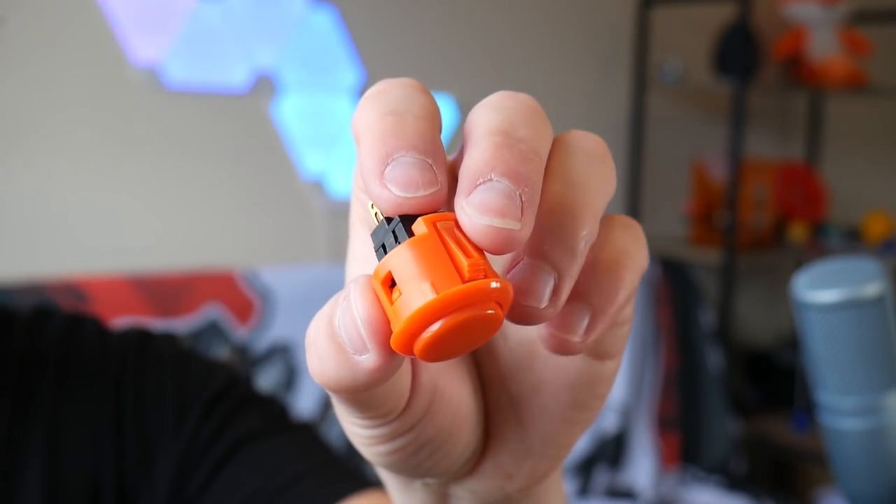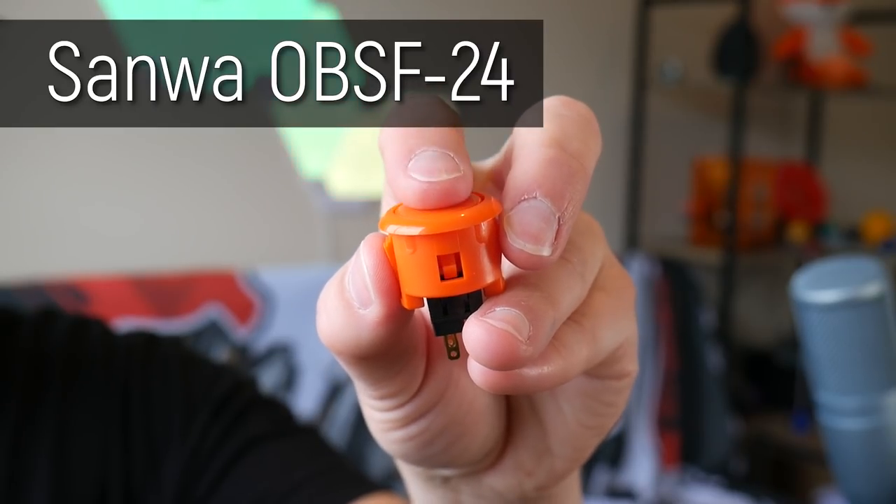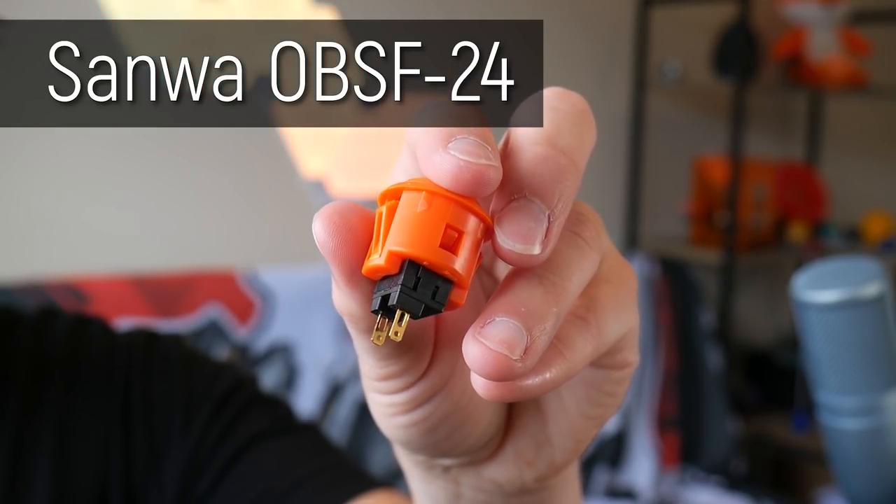I've actually had these buttons for a very long time — these are Sanwa OBSF-24s, genuine Sanwa arcade buttons, and they have that really satisfying click. But as I mentioned, I'm not skilled at coding — I probably have a skill level less than some sixth-graders, to be completely frank. So I went online to find if anyone had done something similar.